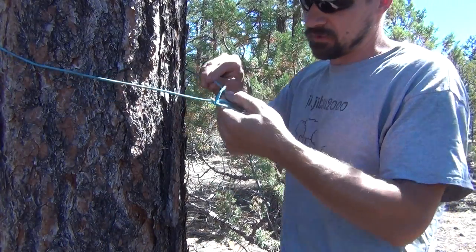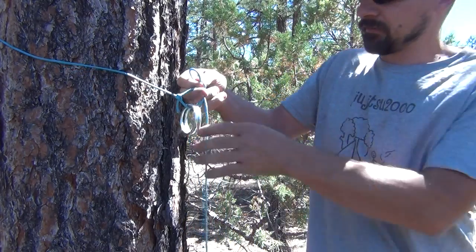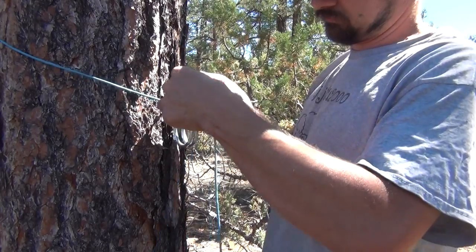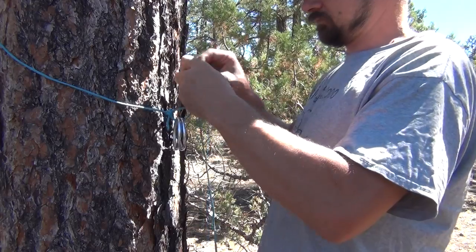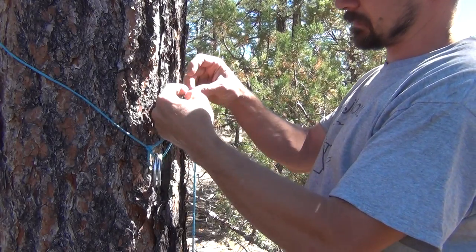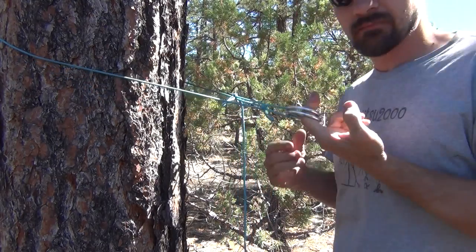Let me show you that one more quick time. Put the working end all the way through, stick the bite through, and there is my connection.